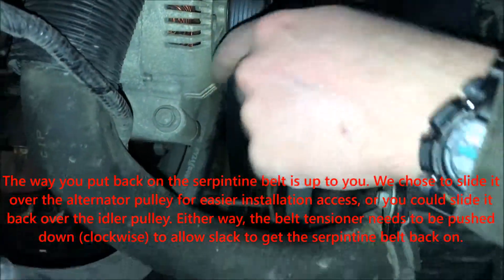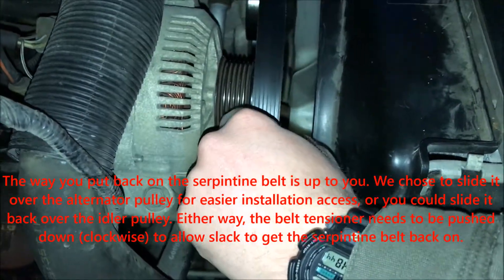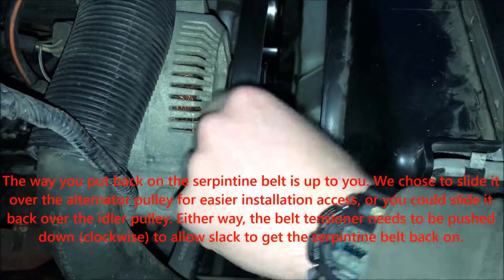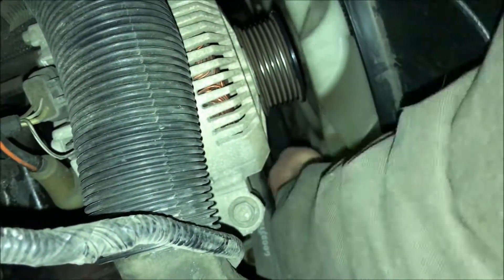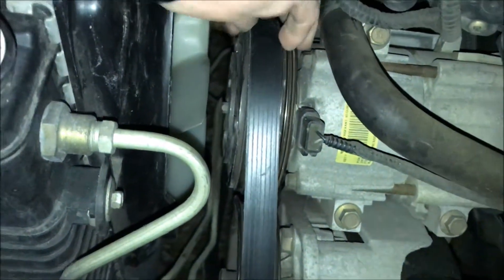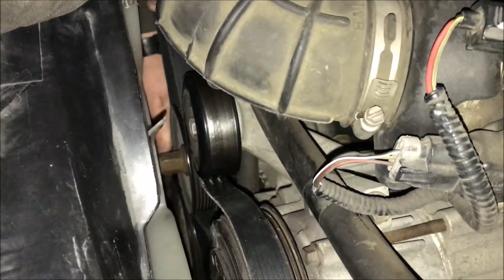I like doing this one last because it's closest to you. You can see where I put screwdrivers on it before and popped it up — it's the easiest accessible. You got to get your hands down here. This is just right here, in between these two and then around the tensioner. Make sure everything is aligned under the top pulley. Make sure it's on the bottom pulley — yep, it's good.